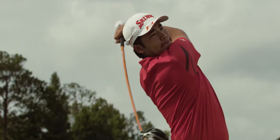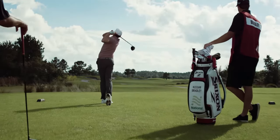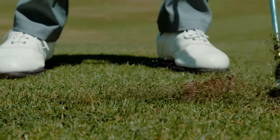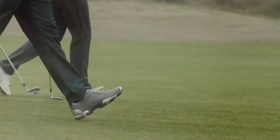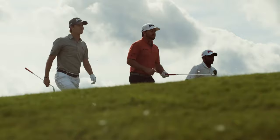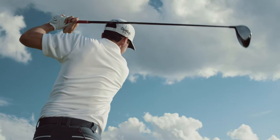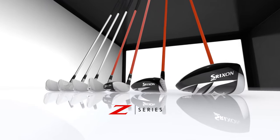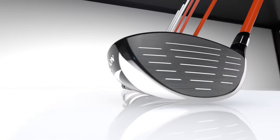There is a ripple effect on tour. At golf courses all over the world, better performance is happening and it's spreading. Introducing the new Srixon Z-Series, the most innovative, highest performing club Srixon has ever made.